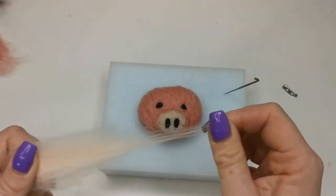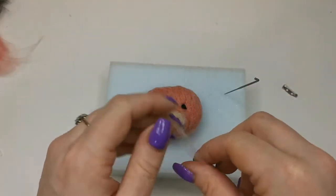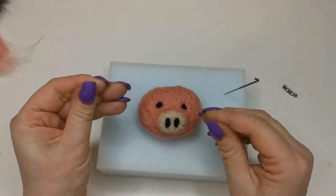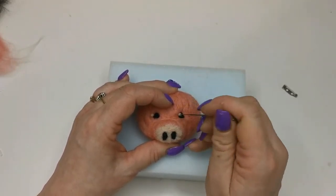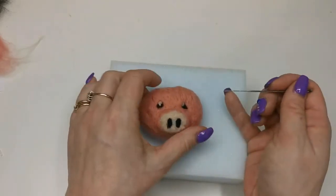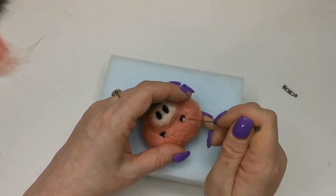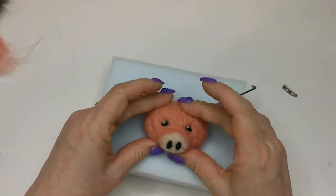I'm just going to take some of the flesh, the lighter colour that I used for the end of the nose — and I mean tiny amounts. This is just going to be for a little glint on the eye. Tiny, tiny amounts. Just place it with your needle because they are so small. One little glint, and then a similar place on the other eye. If you're placing them at the top, place it at the top of both eyes — as opposed to one at the top and one at the bottom.